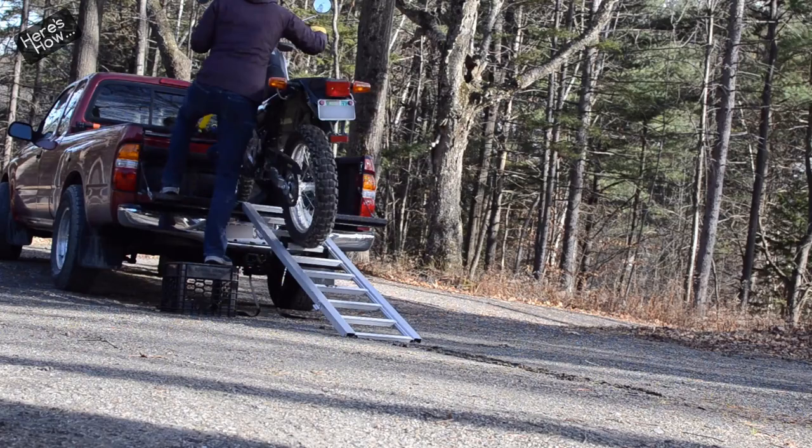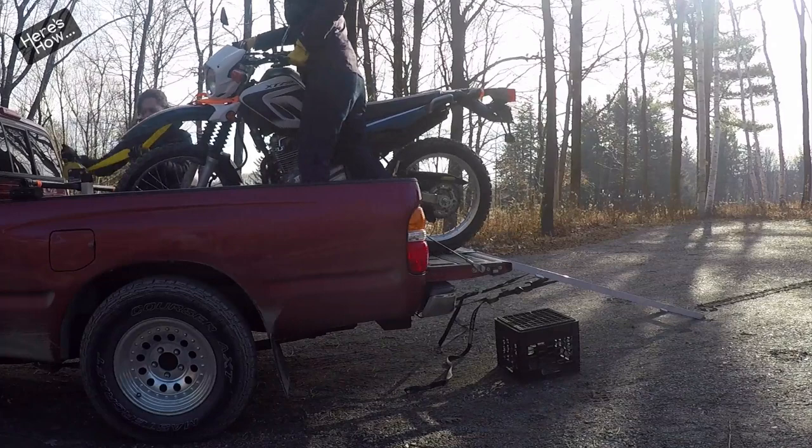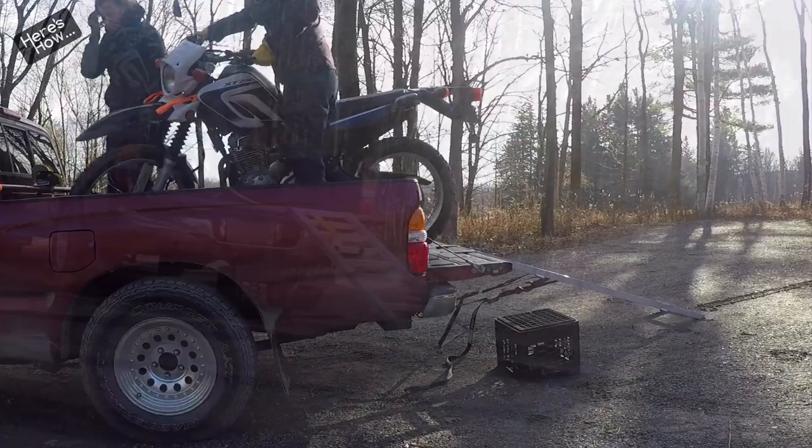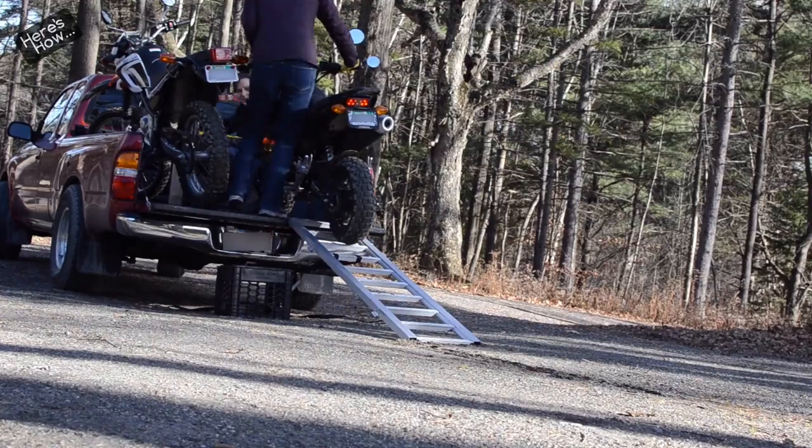The downside of this system is it does require two people to load and it's not exactly fast, but it works. If you wanted to load the bike solo I suppose you could swap in a small powered winch with a remote. Once the bikes are loaded the winch can be removed and stored between the bikes, leaving you enough room to snug the wheels up to the cab in order to close the tailgate.